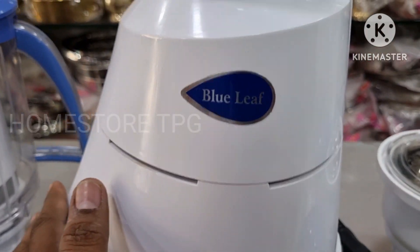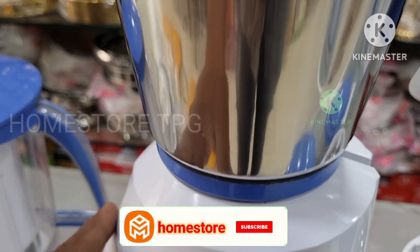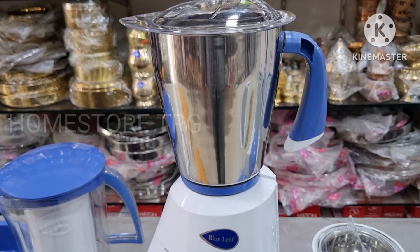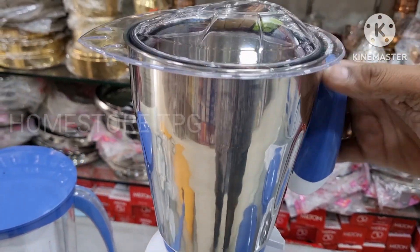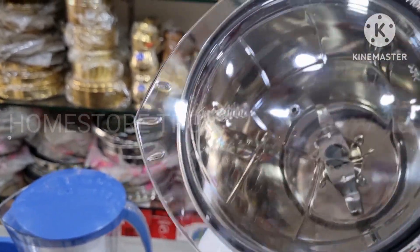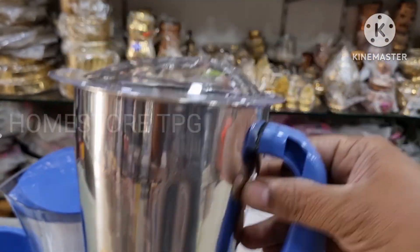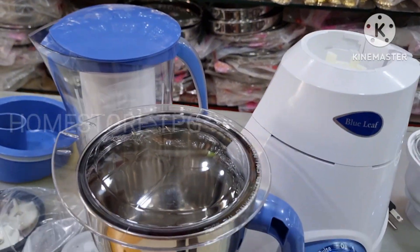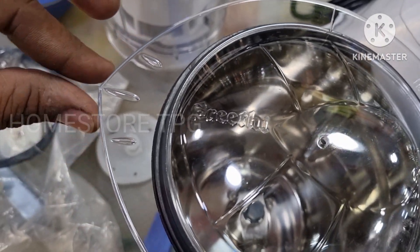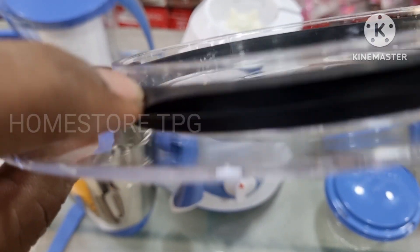The blue color finishing is very beautiful. The body is fully ABS. We have a 1.7L capacity SS jar, a pure SS blade, and a transparent dome. The dome is very beautiful in the leaf shape. This is the Blue Leaf Platinum 550W, 110-120V mixer grinder.